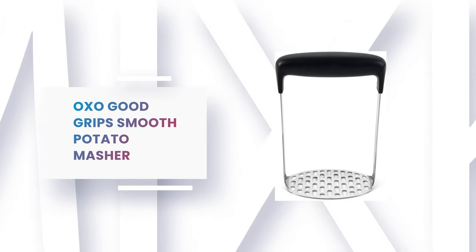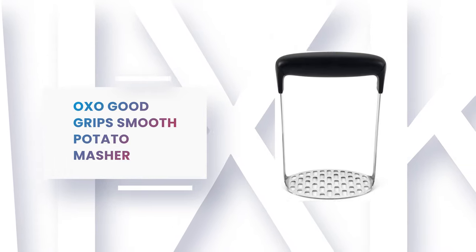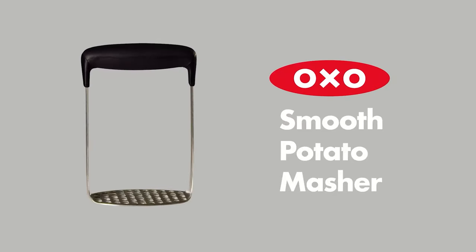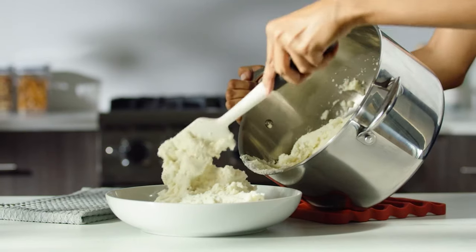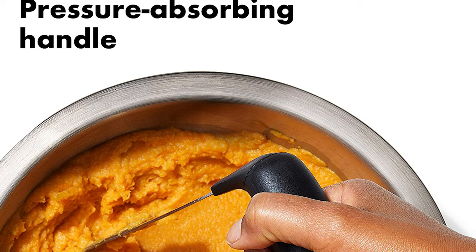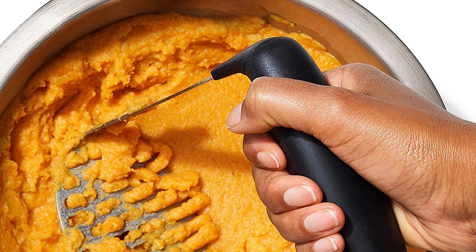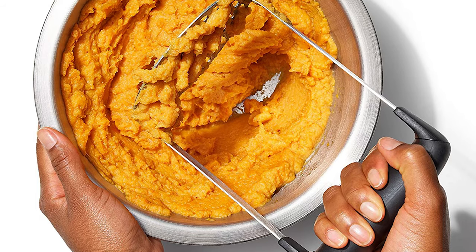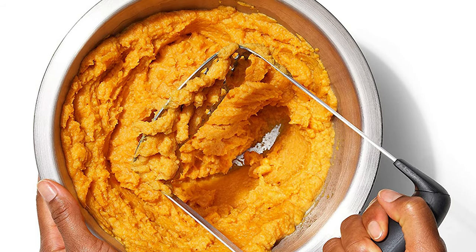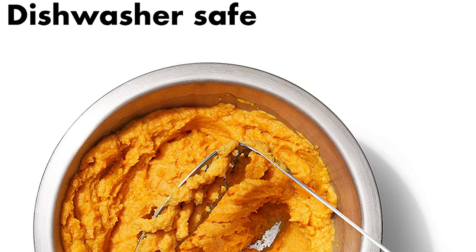Number 2: OXO Good Grips Smooth Potato Masher. This Good Grips Smooth Potato Masher is the workhorse of any kitchen. It boasts a simple design that does what it says — it mashes potatoes. The stainless steel head makes it work on any vegetable, and the horizontal plastic handle is easy on the hands during use. It's also great for other mashable vegetables and fruits, as well as for making baby food. It features a soft, non-slip grip handle that absorbs pressure and makes the entire mashing process much more enjoyable. It is dishwasher-safe and consistently yields smooth mashed potato with no lumps in sight.